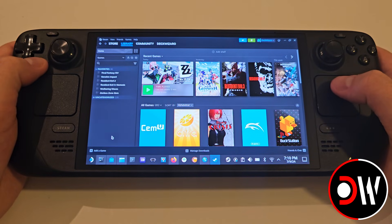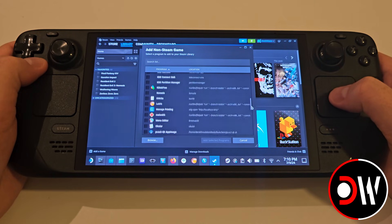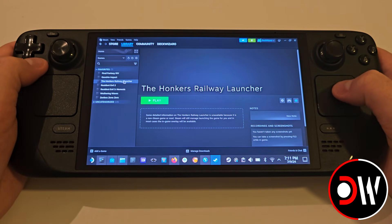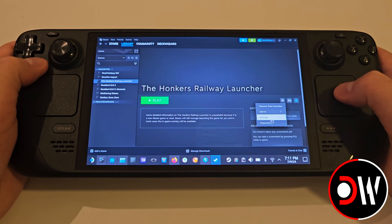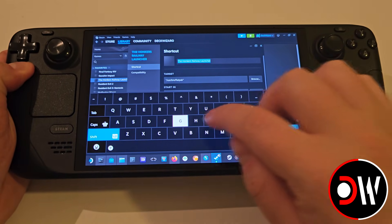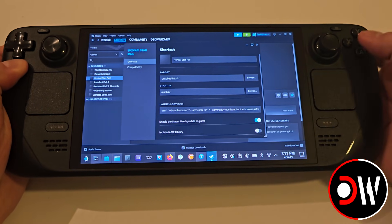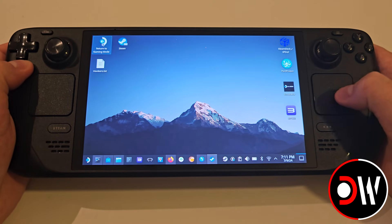From the bottom left, we want to choose Add a non-Steam game. From the list, you will see the Honkers Railway Launcher. Select this and add a selected program. Find this now in your library and choose Add to Favorites and access the settings. All we need to do in here is highlight Honkers Railway Launcher and with the Steam keyboard, with Steam and X, erase our highlighted text and instead type Honkai Star Rail. Close the window and simply return to gaming mode.